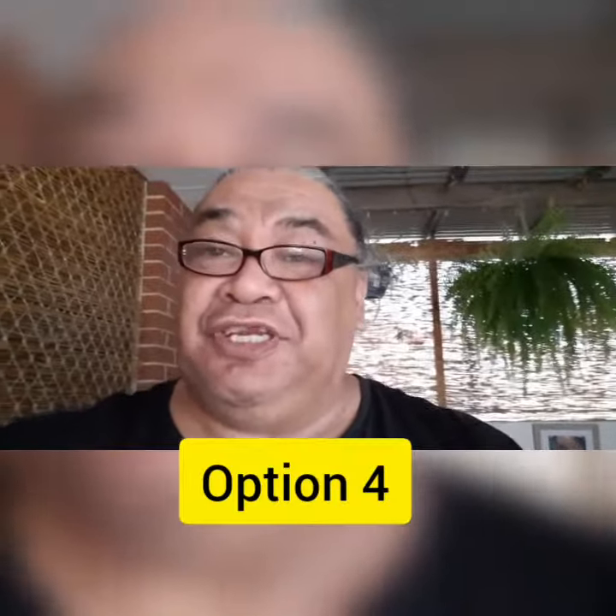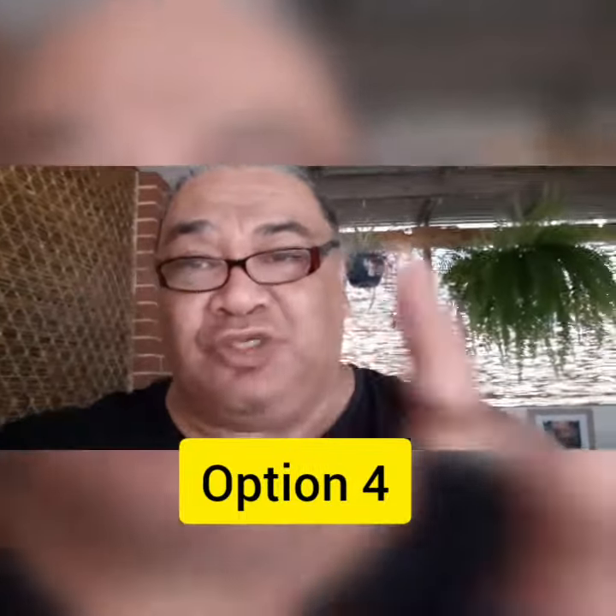This is option number four. This is full screen in landscape profile. How does it look on your phone or screen? Please leave a comment below.